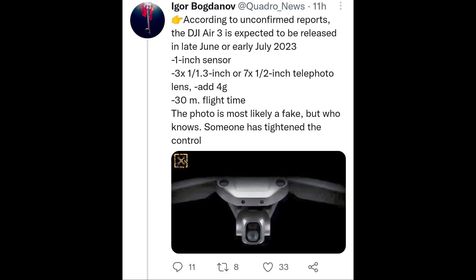Igor Bogdanov's tweet reads: according to unconfirmed reports, the DJI Air 3 is expected to be released in late June or early July 2023. Now for the specs: we've got a one-inch sensor, and then a 3x one-over-1.3-inch sensor for the telephoto, or a 7x half-inch telephoto lens — which would add four grams. In terms of flight time, it looks like we're going to be getting 30 minutes.